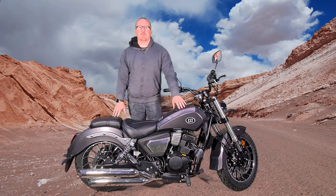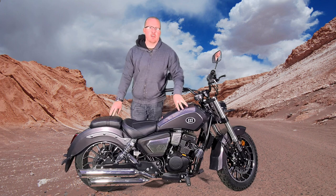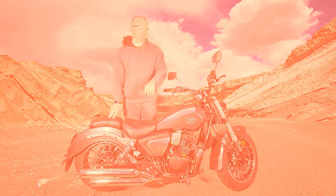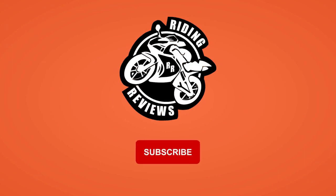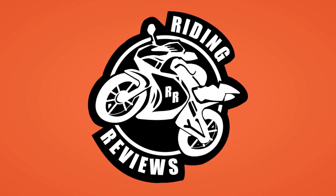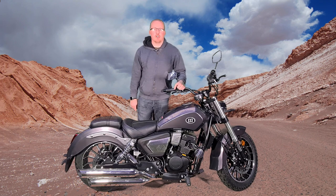Hello my fellow riders, this is Chris App Ride and Reviews, and today we're going to be looking at the Motorini Box 125cc Parallel Twin Cruiser. Now as you can see, we're standing next to the Motorini Box 125cc Parallel Twin Cruiser.